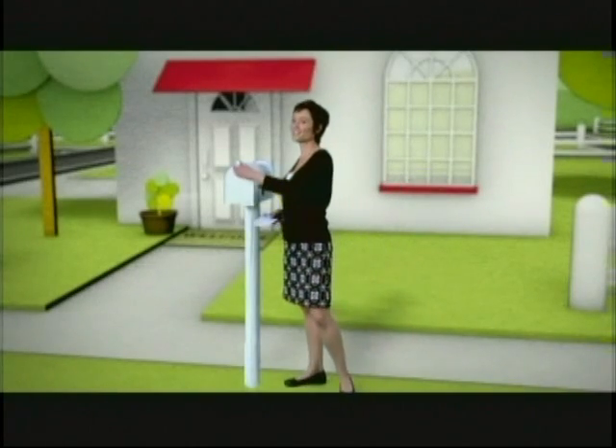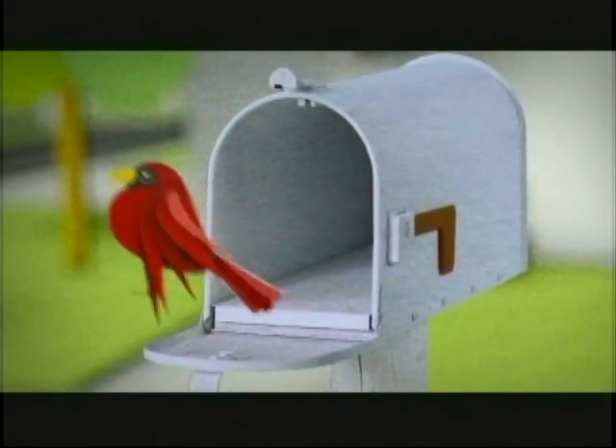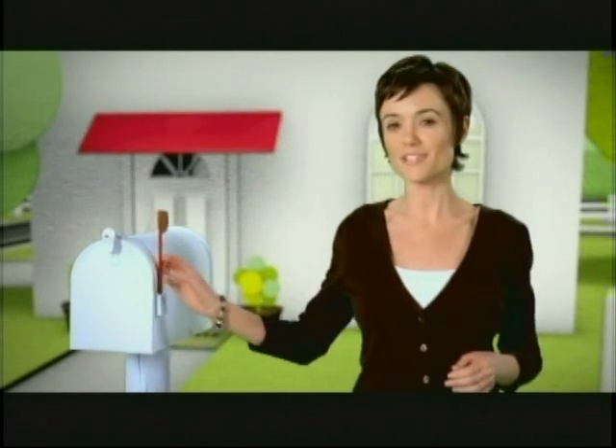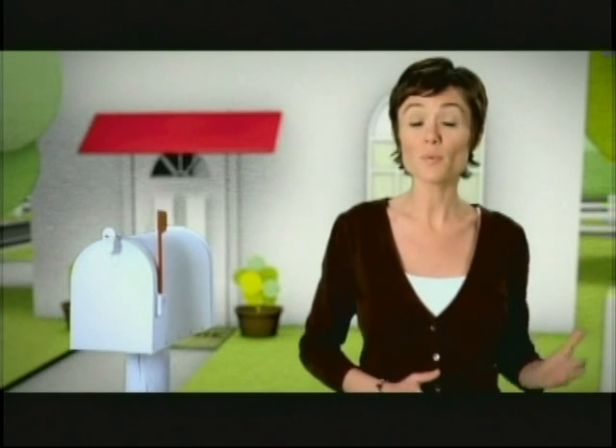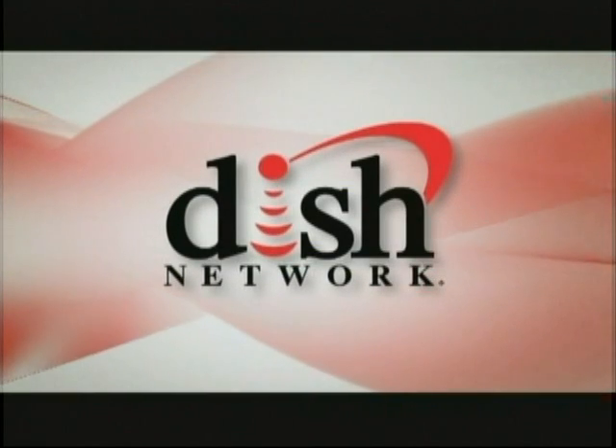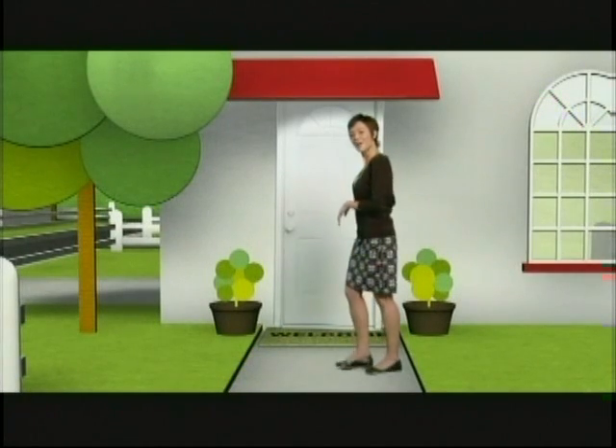Welcome to the Dish Network neighborhood. You're going to love it here. With our state-of-the-art features and top-rated customer service, you'll get the most out of watching your TV and the best value in entertainment. Let's head inside where we'll show you how easy it is to use your Dish Network system. There's all kinds of great information, tips, and more. Come on, let's go.